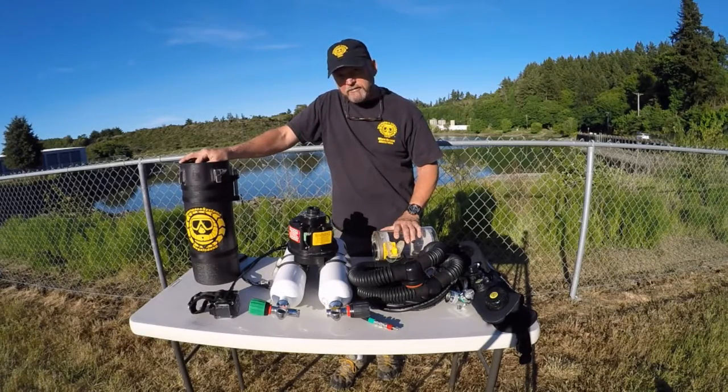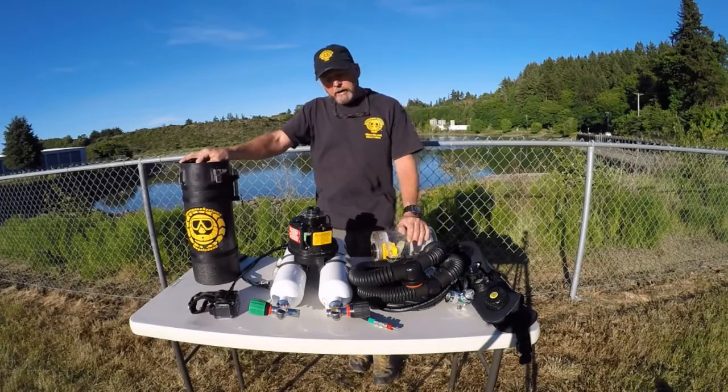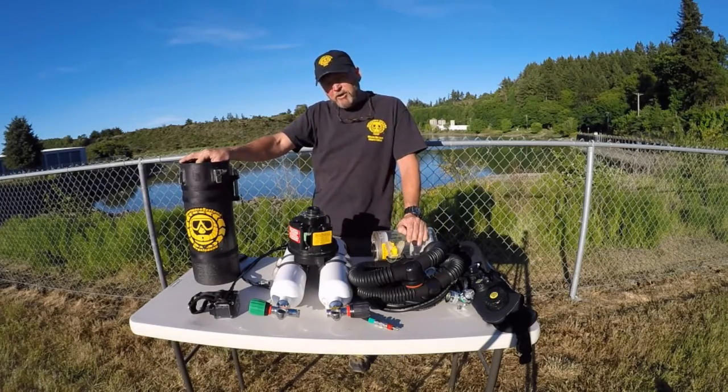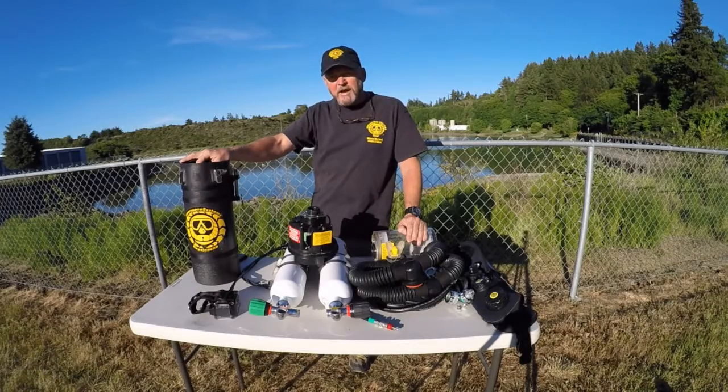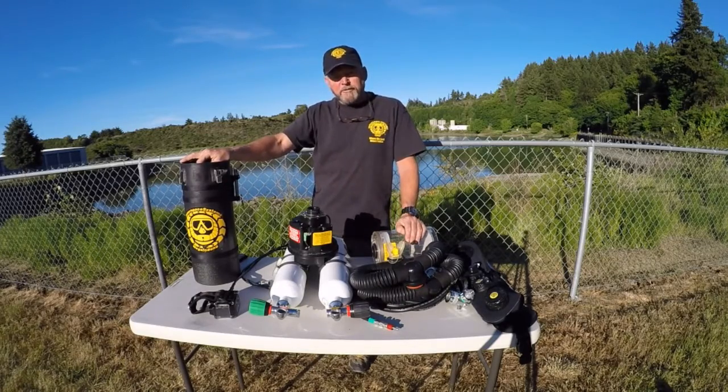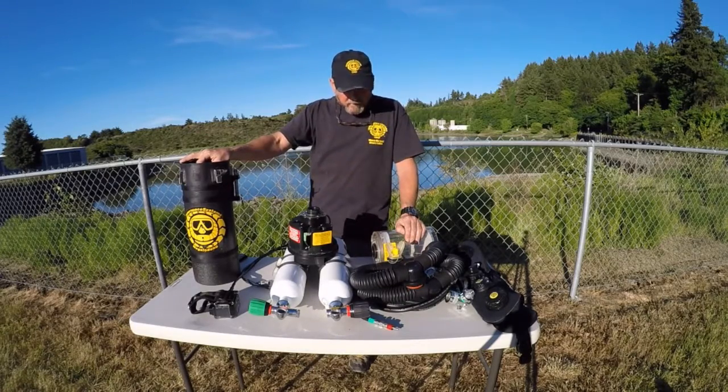I've had friends who have had a CO2 hit — personally I have not — and they said it made them really paranoid and panicky, and they knew something was happening, they could kind of sense it. However, there are some schools of thought that say you might not have any warning at all — you might just have a grand mal seizure underwater. Once again, the result is the mouthpiece falls out of your mouth, you drift away in the current, nobody ever sees you again.